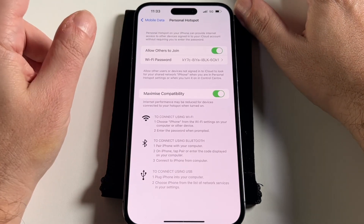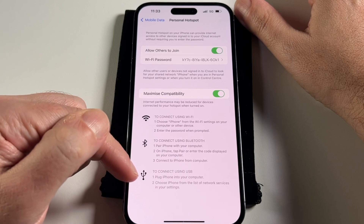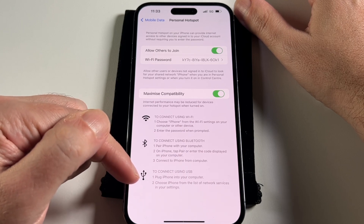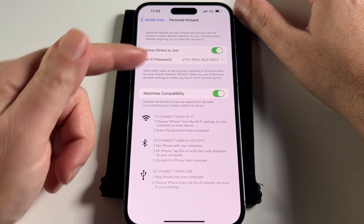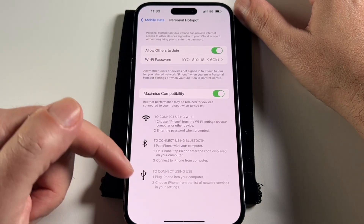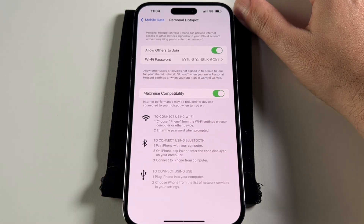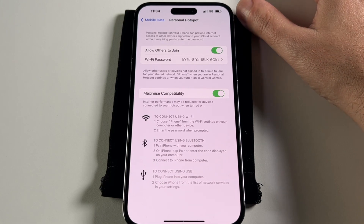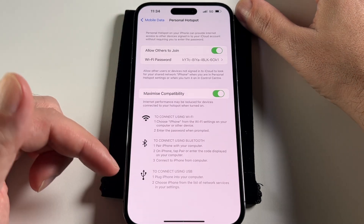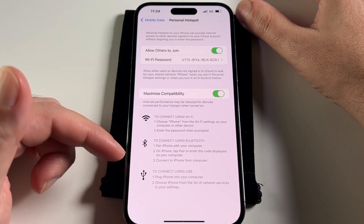Besides doing a Wi-Fi hotspot, you can also do a Bluetooth hotspot and a USB cable hotspot. I've had this happen where I'm charging my phone from my laptop and because I have the hotspot enabled, it automatically connects my computer through my phone just when it's plugged in. So if you're running out of data, make sure you turn off hotspot and probably cellular before you plug in the physical cable, because it might start using up your data.